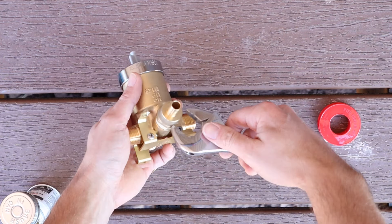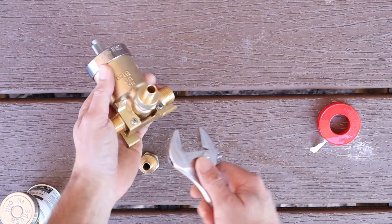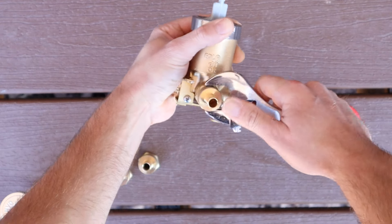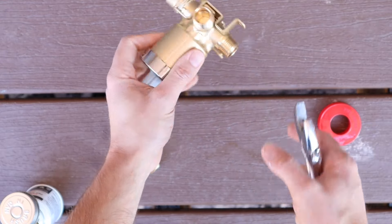Now we're going to use a crescent wrench, or a regular wrench that fits this size, and just go ahead and tighten that down all the way. Once it's snug, go ahead and do the same thing on each one of these male half-inch sections.